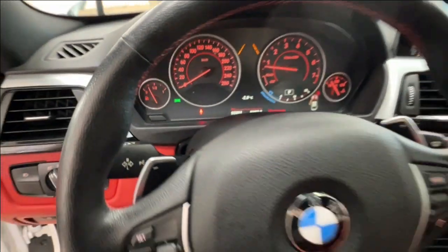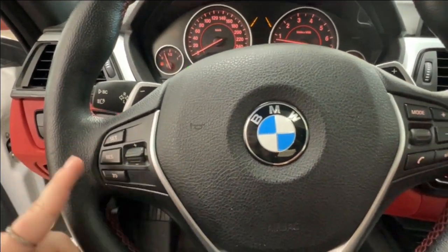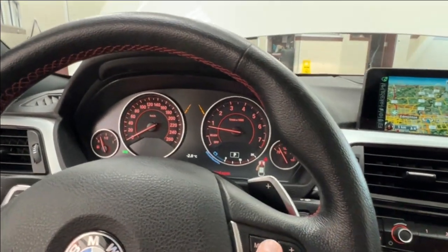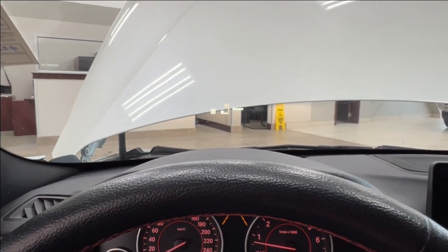Taking a look at your steering wheel — up top you have your parking sensors, and down below you have your cruise control. To the right, you have the mode control for your main display and radio, which will also pop up on your heads-up display.